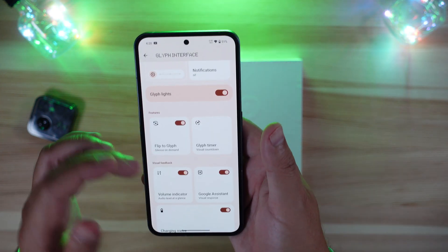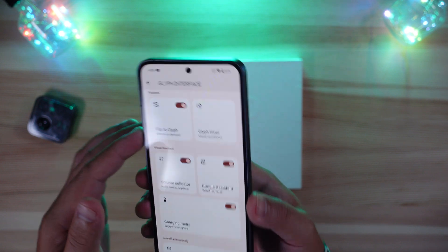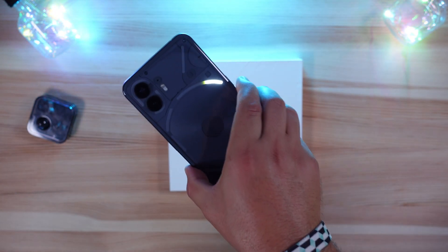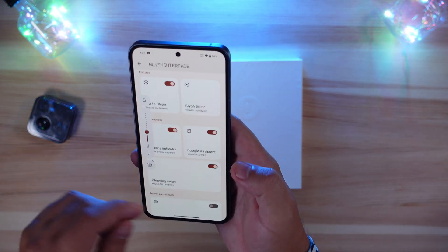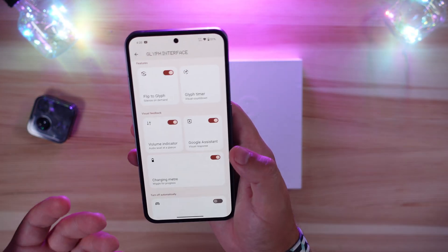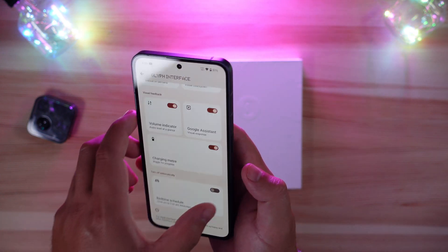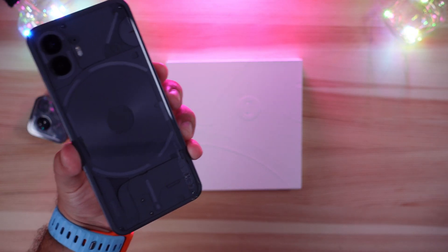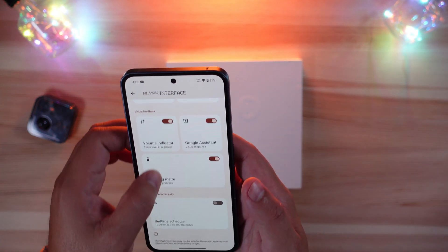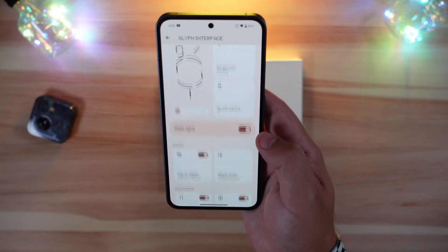There's also a volume indicator: as you tap the volume buttons, the glyph lights raise and lower to reflect the volume level. Google Assistant lights up on the glyphs when you're asking it a question. The charging meter shows where your charge level is from low to full, and there's a bedtime schedule option as well.